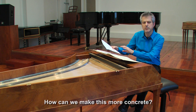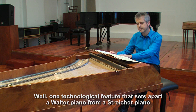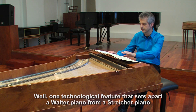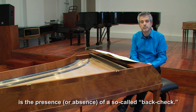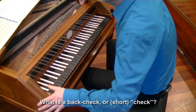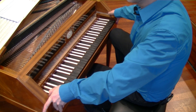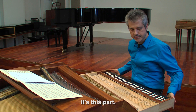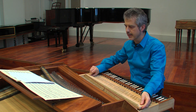How can we make this more concrete? Well, one technological feature that sets apart a Walter piano from a Streicher piano is the presence or absence of a so-called back check. What is a back check or short check? Well, it's this part. You can take it out, you can put it in.